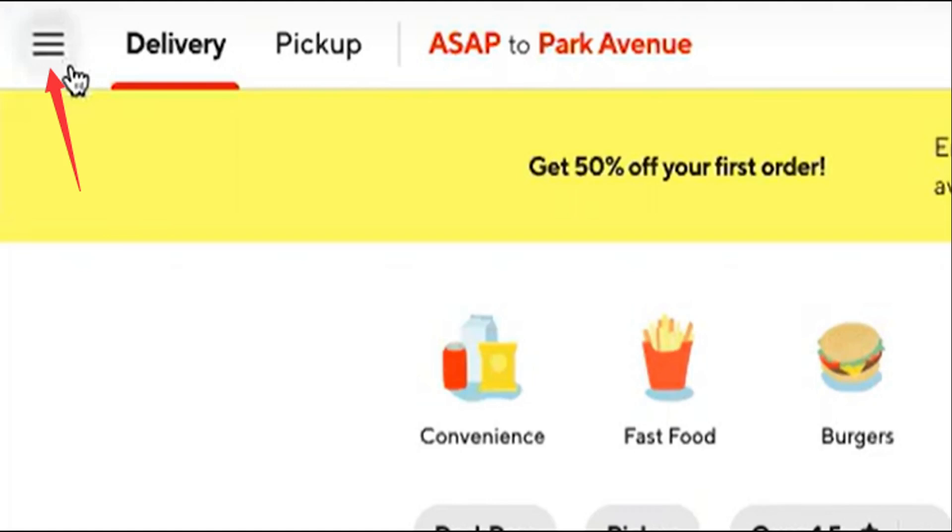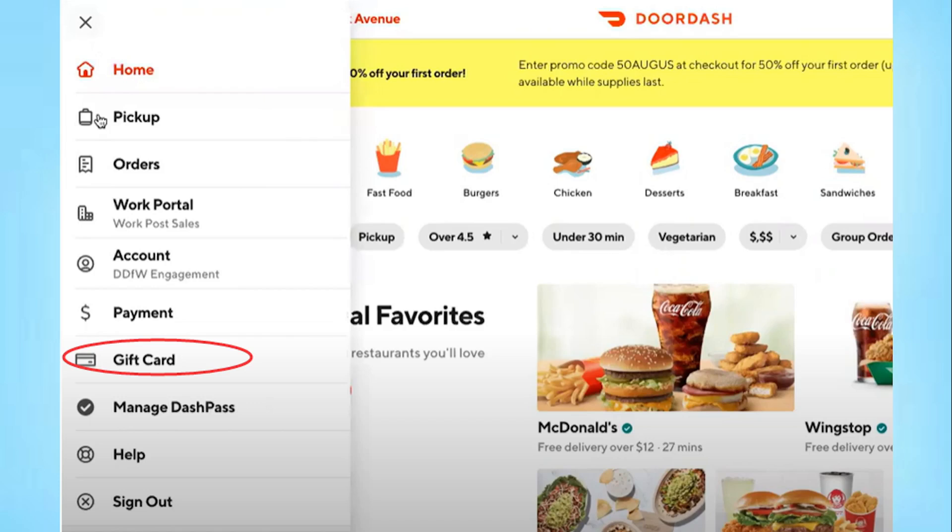First things first, open your DoorDash app or log in or sign in to your DoorDash account. If you're on your PC, click on those three dots — three lines — right there, and you're going to see a drop-down menu come up.